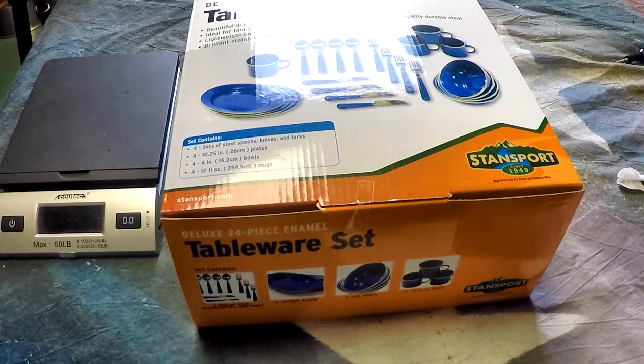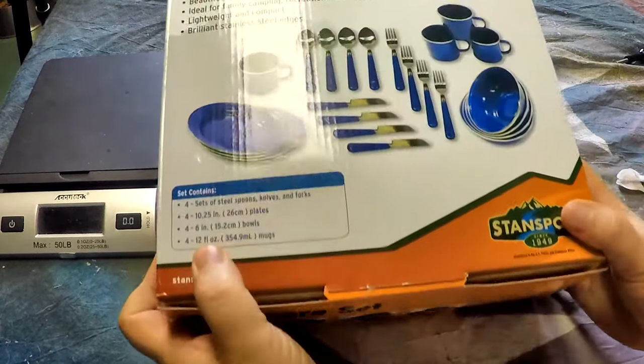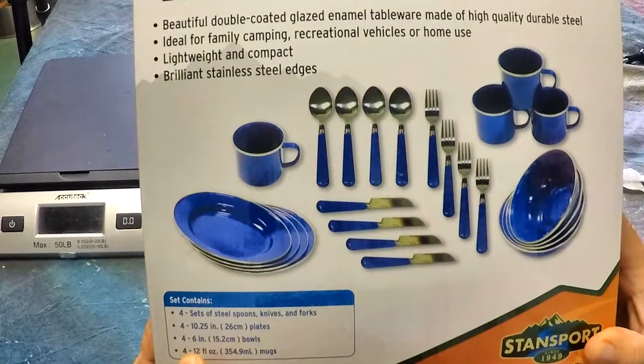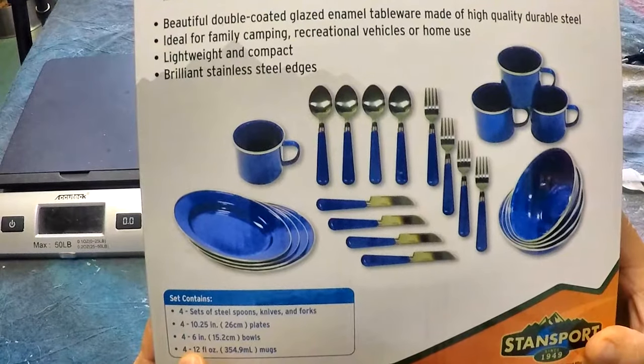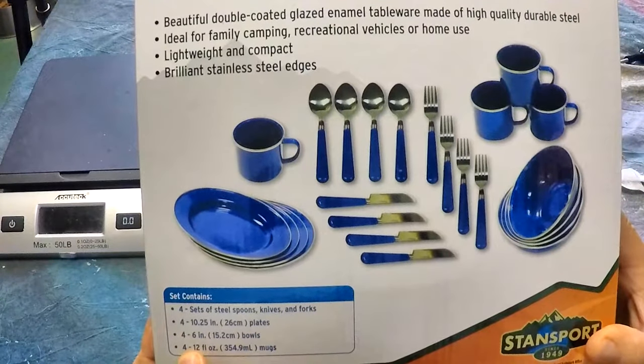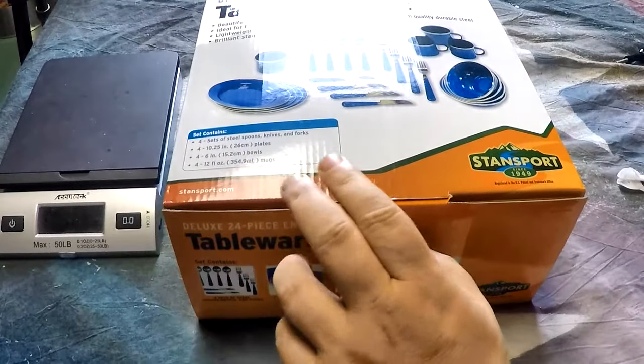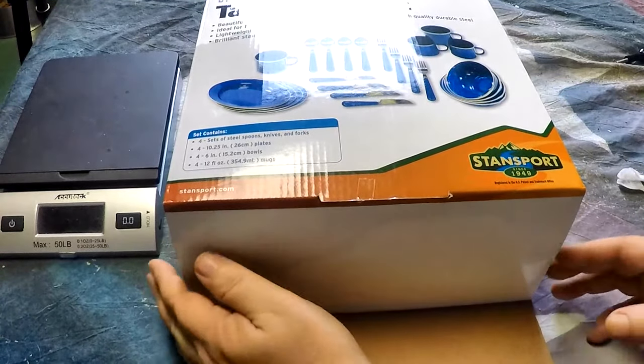What's up YouTube, what's up my subs. How about a set of enamel dishes — this is a set of four. Comes in blue and red, this one was in blue. Comes with everything you need: cups, bowls, plates, forks — you name it, comes with everything. Now the reviews were mixed on this; some of the reviews said it didn't come perfect.